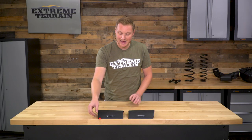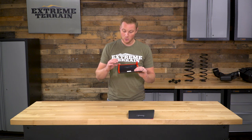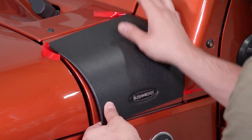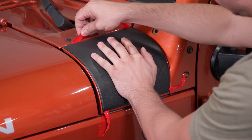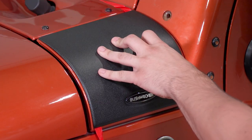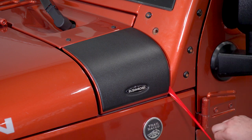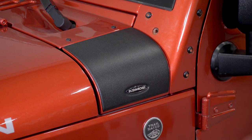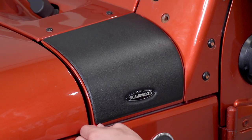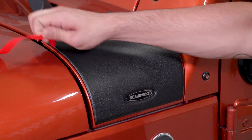Bushwacker has left you little tabs on the protective covering on the 3M adhesive, which is really nice because it allows you to put the piece in place, still access the tab, and peel it up from underneath the cowl armor. So with one hand, you'll hold the cowl armor in place exactly where you want it. With the other, grab the red tabs, pull them off slowly, and the piece will be stuck in place. Make sure you just push around the perimeter, making sure that all the 3M is firmly bonded onto the paint surface, and you're finished.